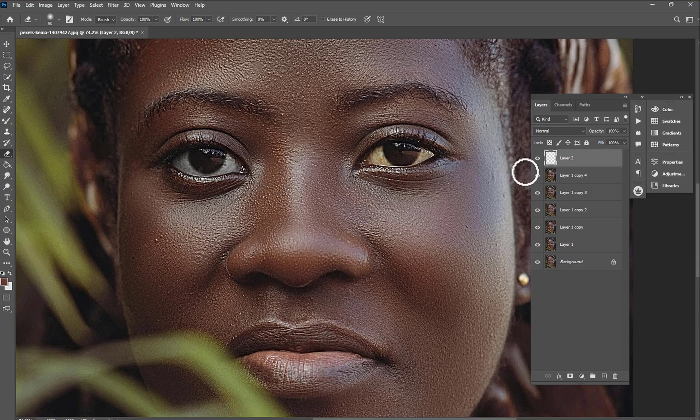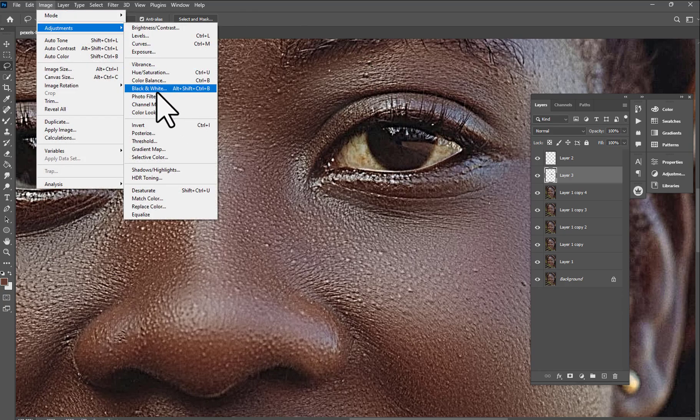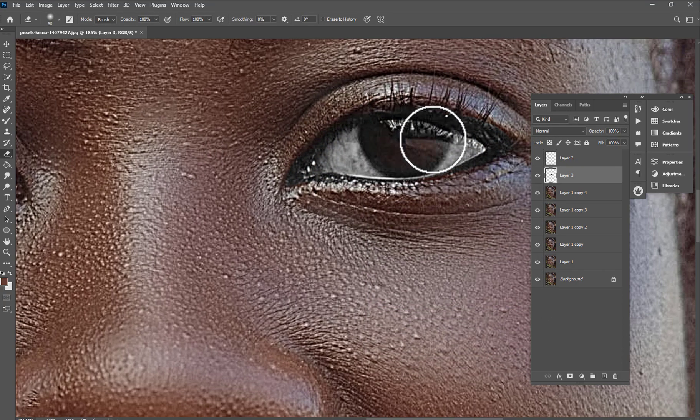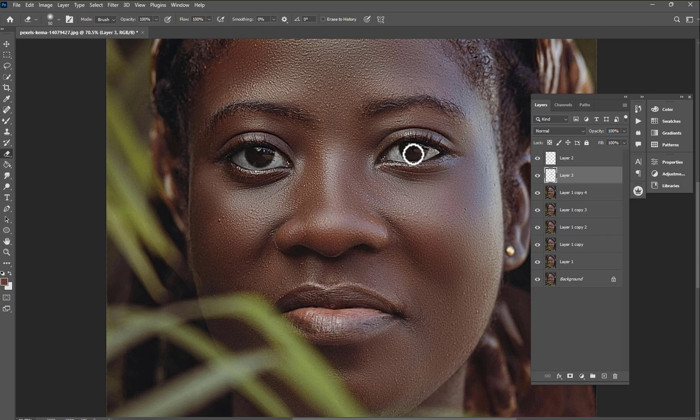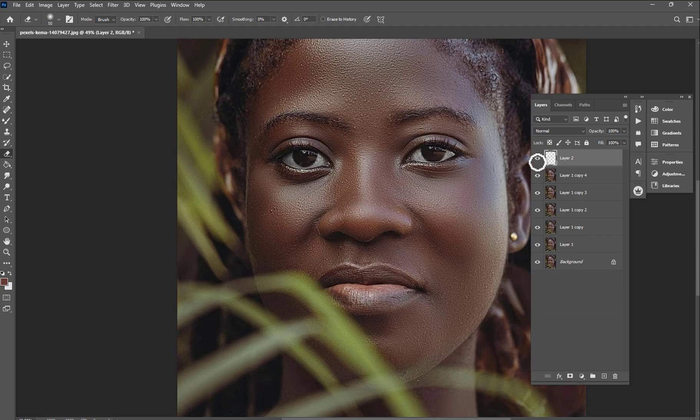Let's check before and after. Now do the same thing for the other eye: Ctrl+J to cut it, go to Image Adjustments > Black and White, hit OK, clean the middle and the sides. Then hold Ctrl, select all these layers, and group them together. Check before and after.